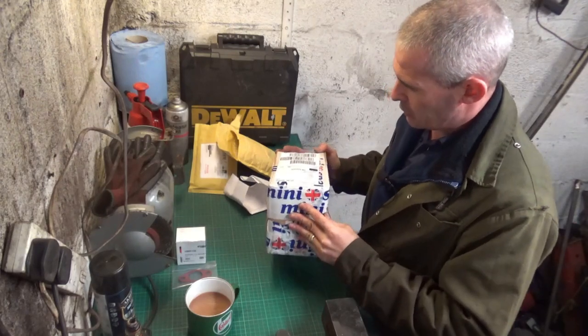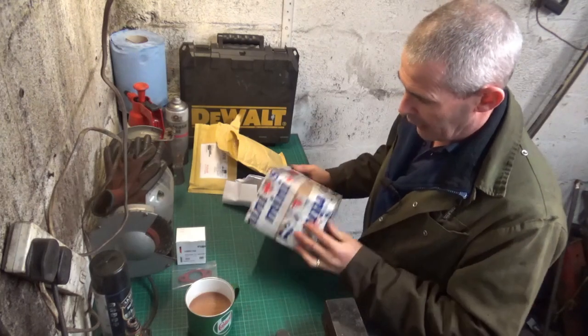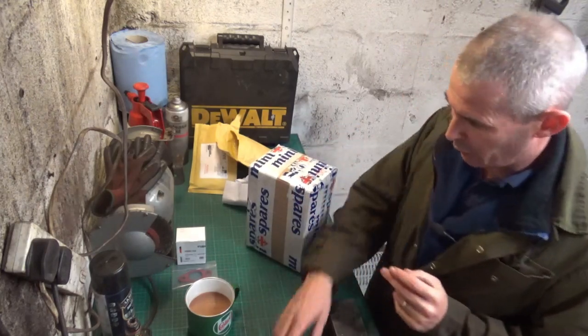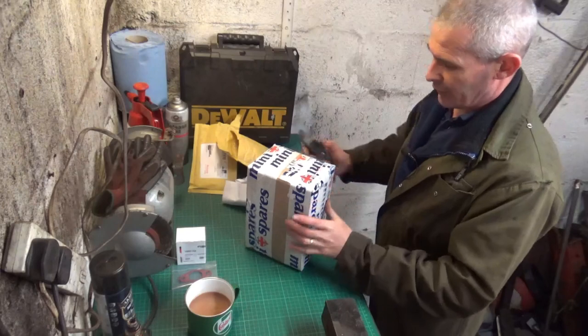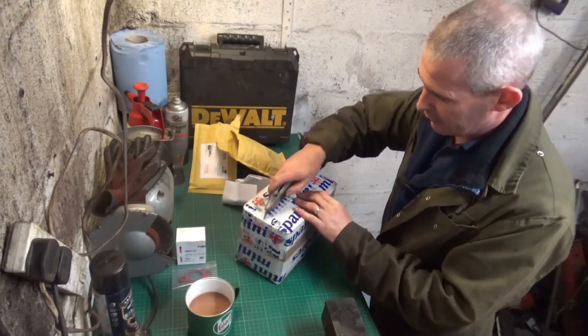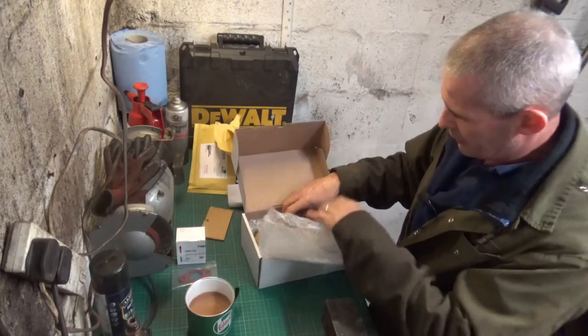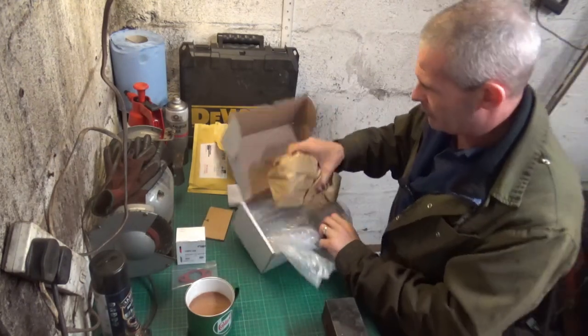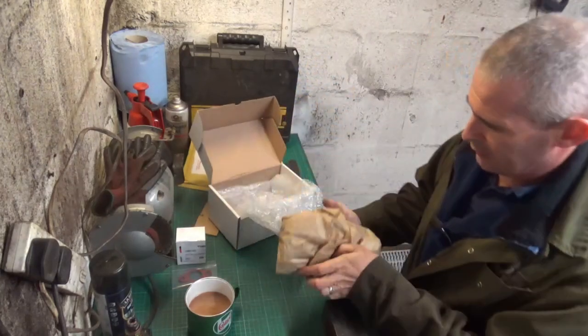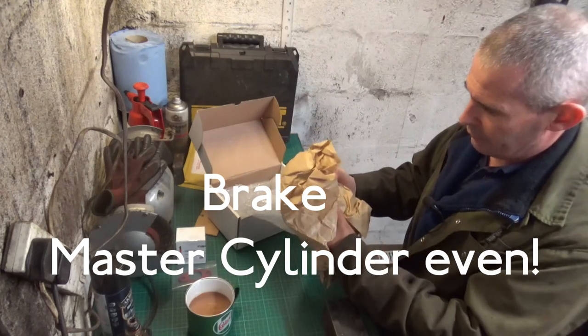Now this was ordered just a couple of days ago and it came really quickly. So let's crack this open and have a look inside. This is the clutch master cylinder for Annie.